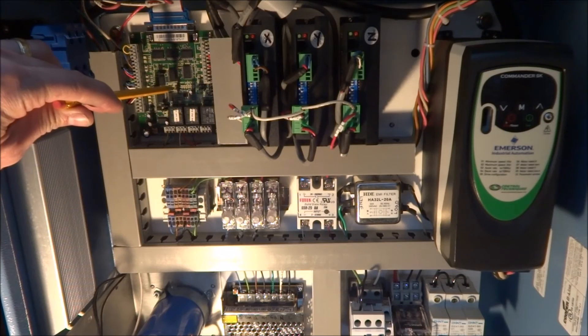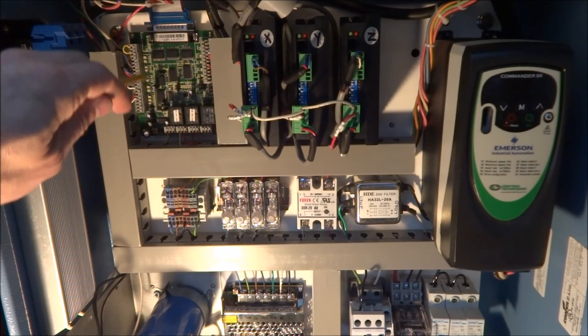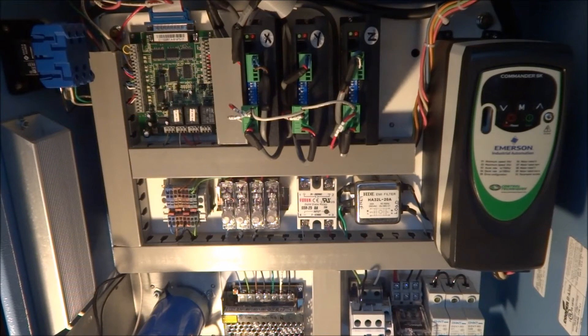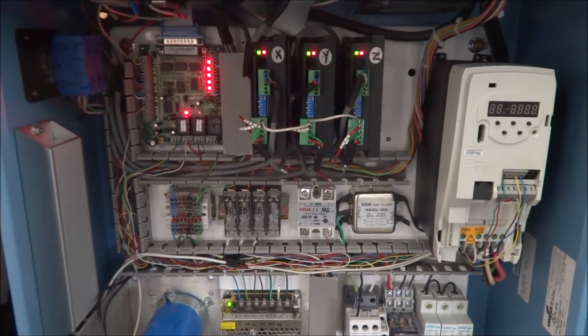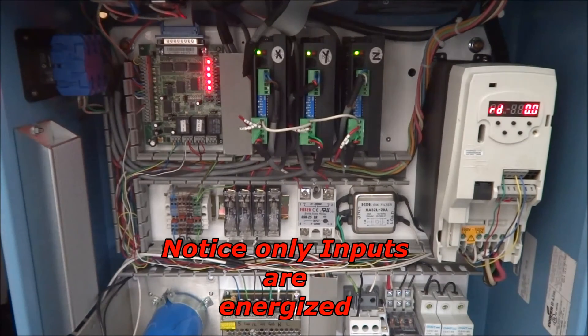By enabling the safety charge pump circuit, when we power up and the computer is not powered on, you do not get any of the outputs on the C11GS. You will get the inputs but not the outputs — and that's what we want. Let's take a look at what happens when the safety charge pump is enabled and the computer is not turned on but we power up the control box. Now when we power it on, we don't have that problem.